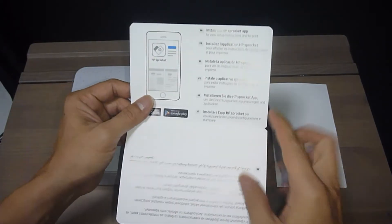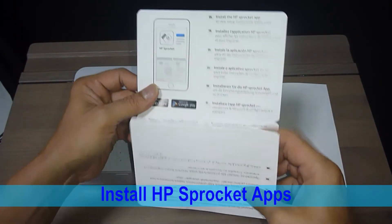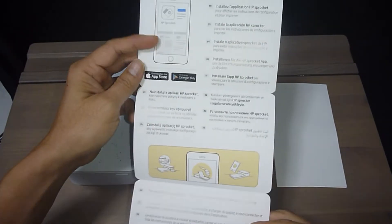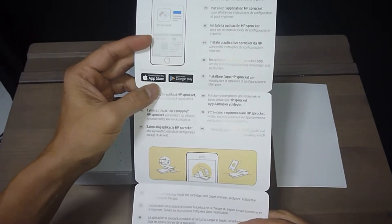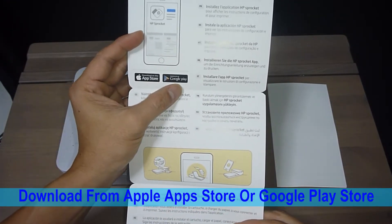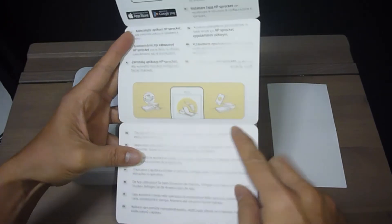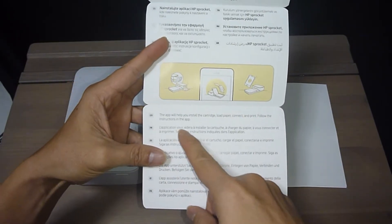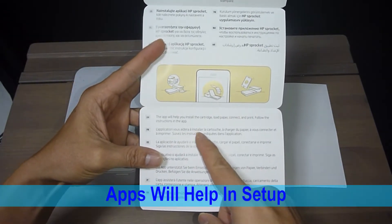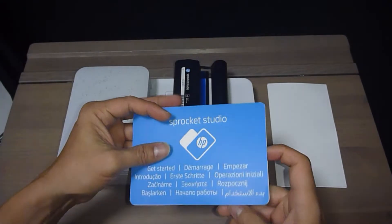Looking at the get started guide, the first instruction is to install the HP Sprocket apps, and that is available for download at the Apple App Store or the Google Play Store. The apps will help you install the cartridge, load paper, connect and print. So basically we need to download the HP Sprocket apps.